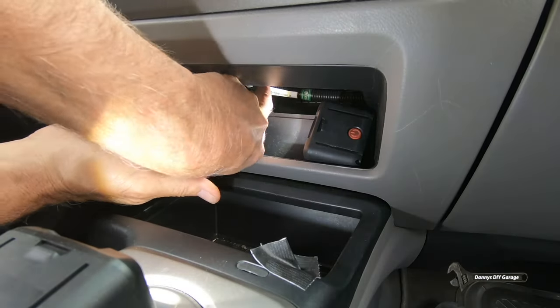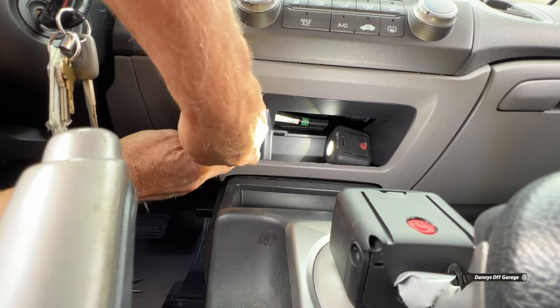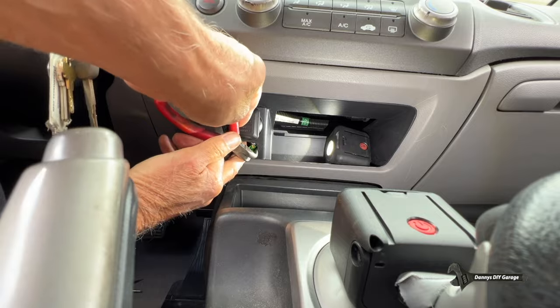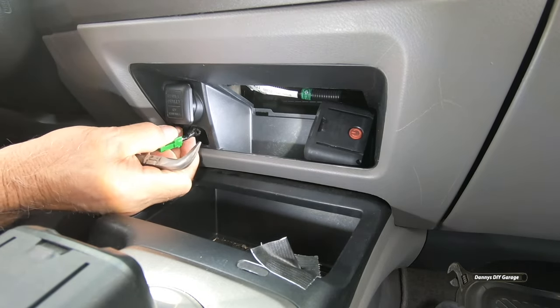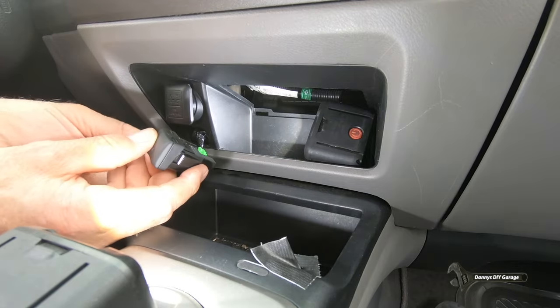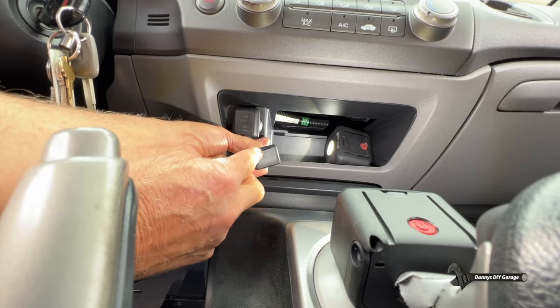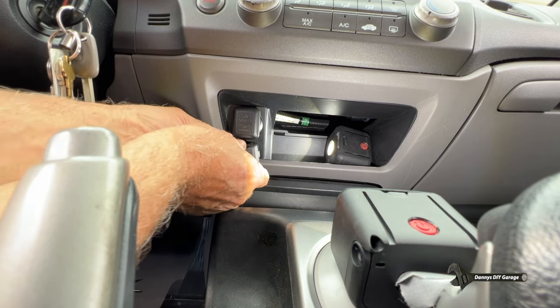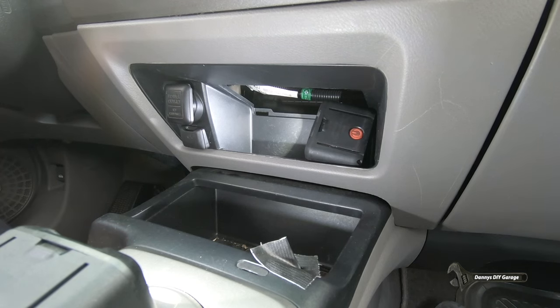So next we just want to take this connector now that we've got our special tool in there and bring it back out. Let's go ahead and reach in, push it out. Grab my pliers, grab a hold of it. There we go. We're going to go ahead and plug it in. Make sure the aux is facing that way, and we're just going to put it back in just like that. We're fixed! I'm really happy my auxiliary input jack is working again. Now I can listen to my tunes.